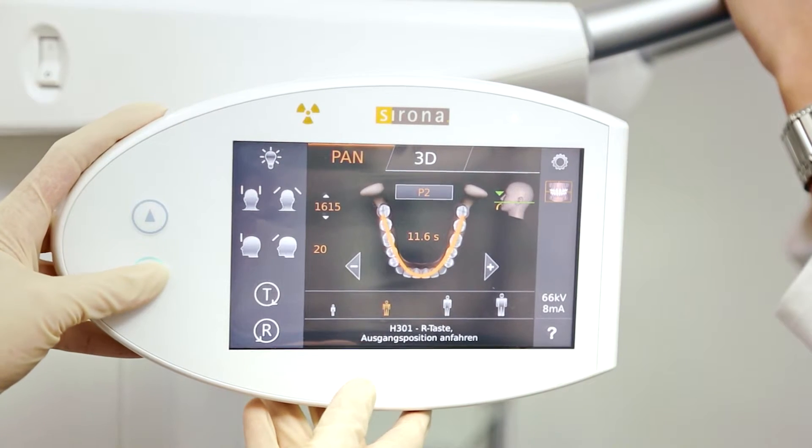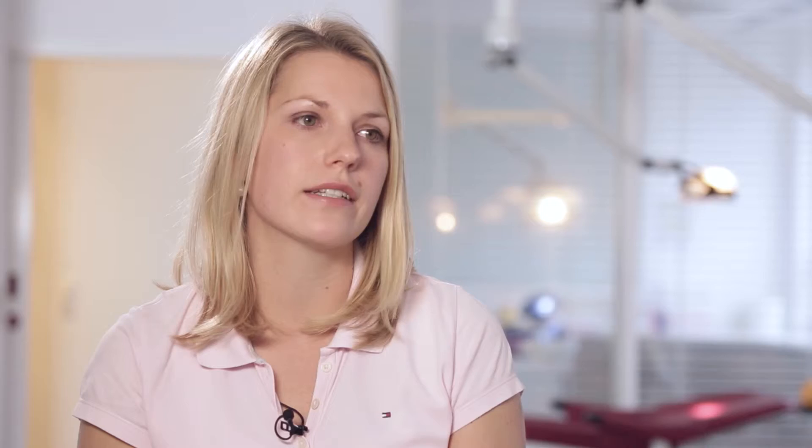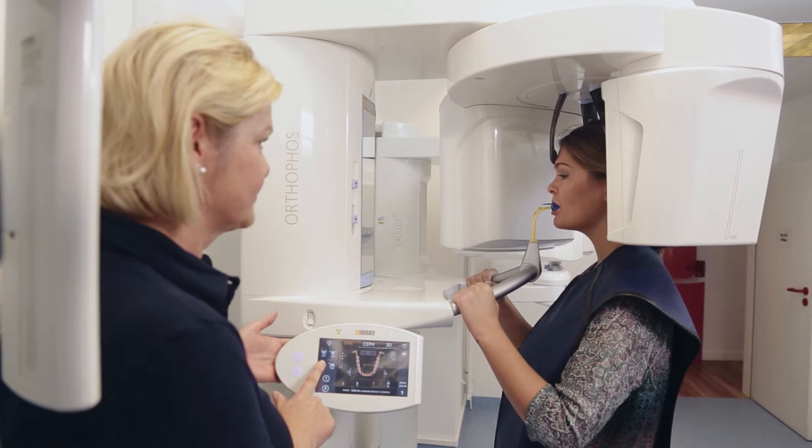We love working with the new EZ-PAD. The interface is clearly organized, and our staff feels more confident about preparing and positioning patients. We have a smoother handling, and the perfect images improve the evaluation process. This makes our work even more efficient.